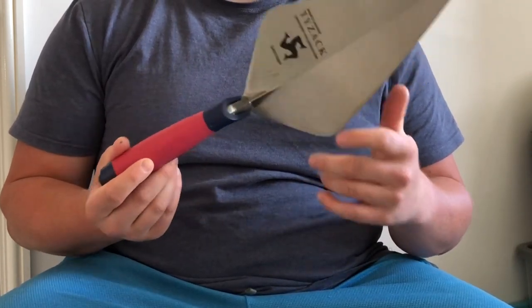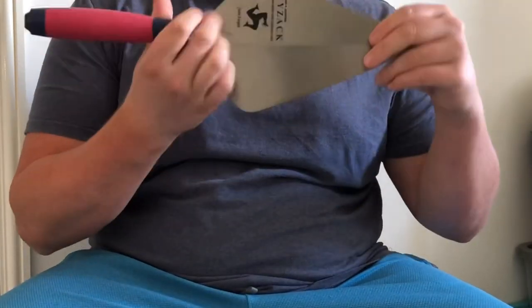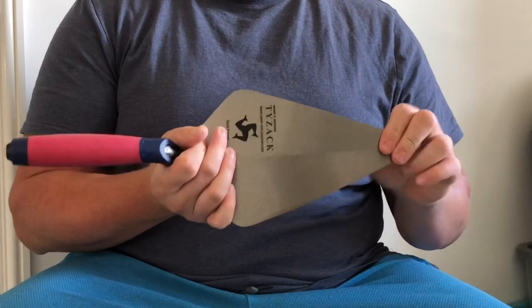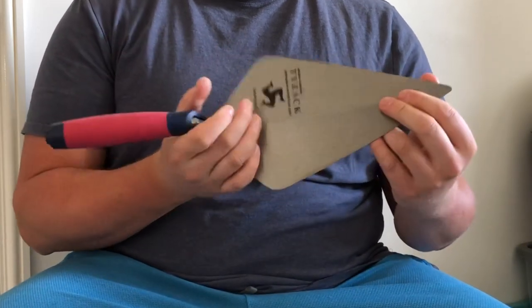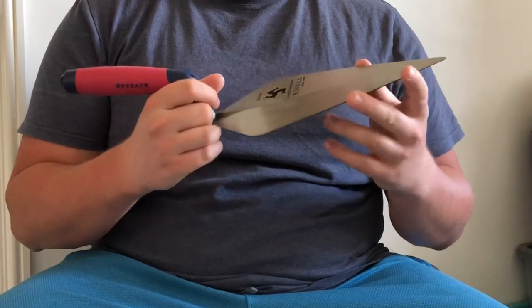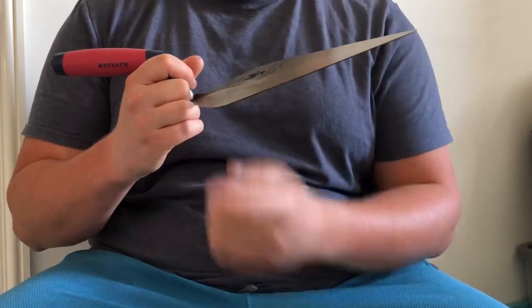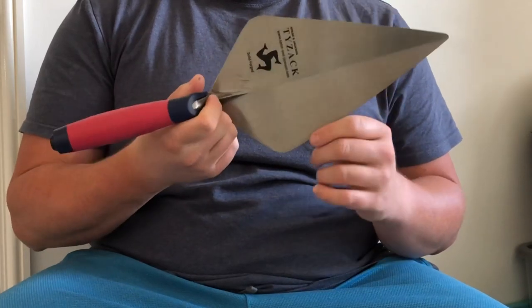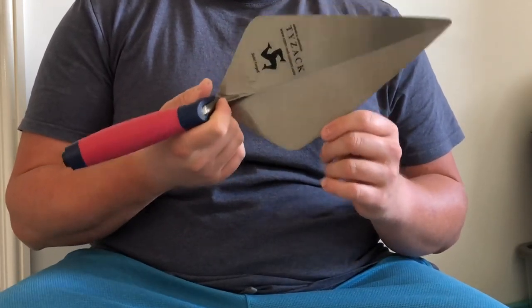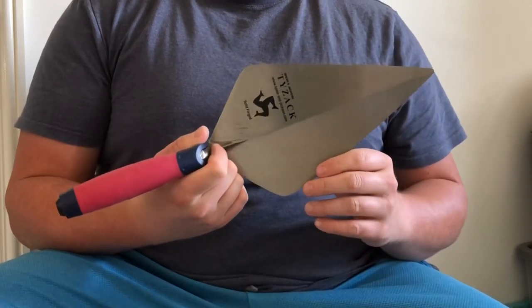The feature this trowel doesn't have over some of the more expensive brands is flexibility — it's pretty much stiff as a board. As you can see, the thickness of the steel is just as thick at the end as it is at the heel, so it isn't quite as effective at cutting bricks because the quality of steel isn't quite as hard. You'll get that twang effect as you can hear there.